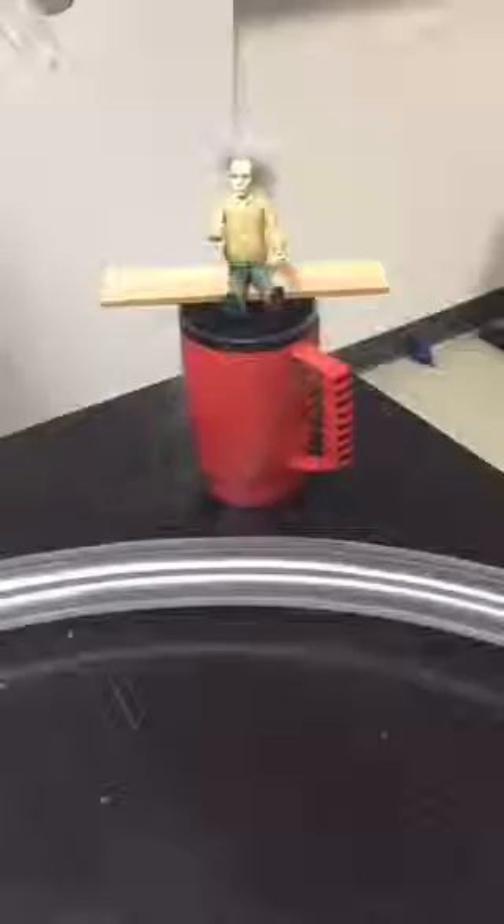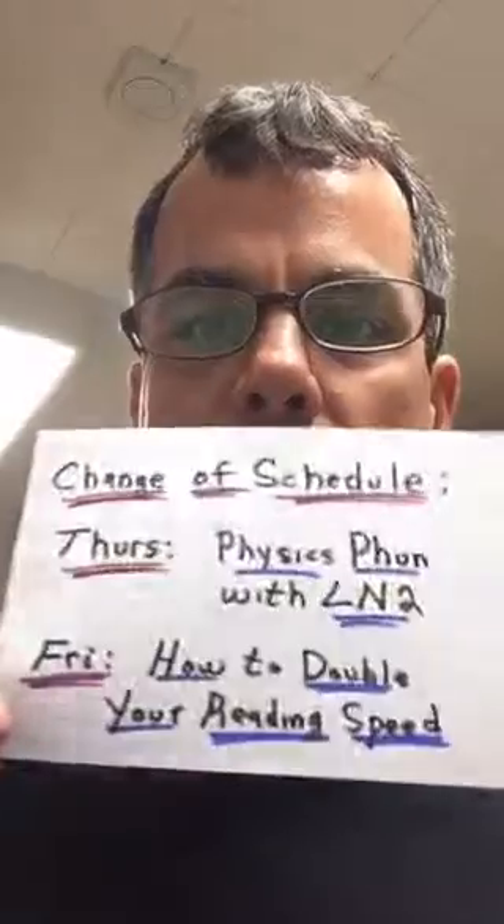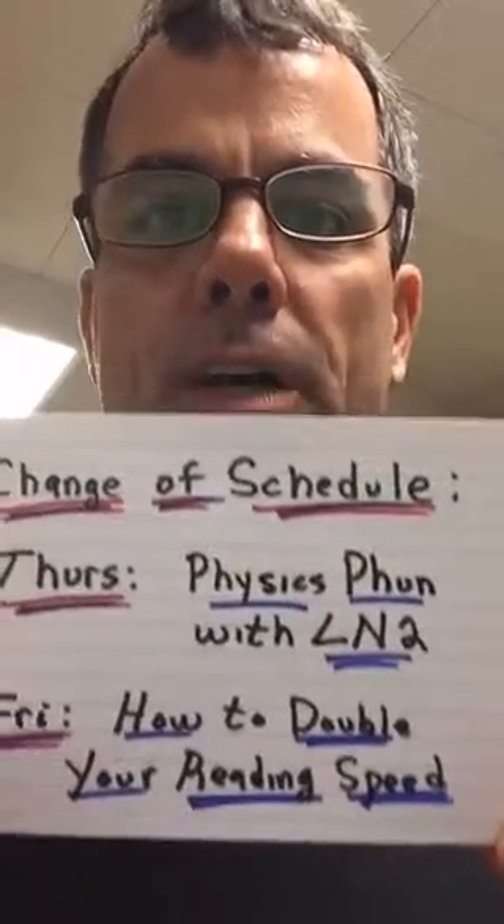Welcome everybody. Good afternoon, my name is Joe, and I'm going to show you a pretty cool demo. For anybody who's been following me, kind of a little change of schedule. Today I was going to finish part three of how to double your reading speed, and I was going to show you a really cool physics demo tomorrow on Friday.